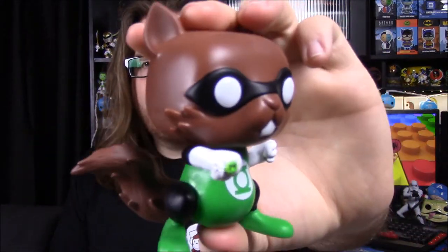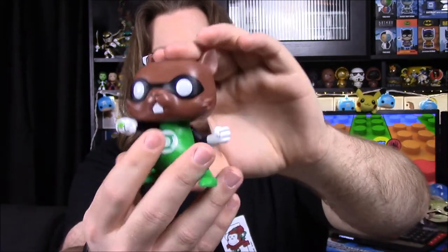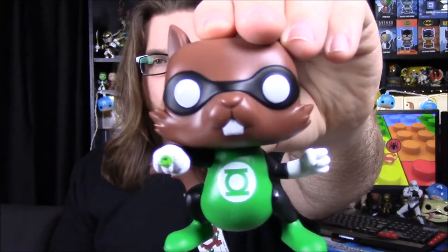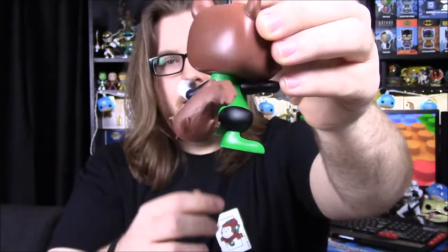Our last character is Chip, a little squirrel guy. He's got a similar outfit to Kilowog — same design with the big Green Lantern logo in the middle — and of course the ring to do his power stuff. And for some reason he needs to hide his identity by putting a mask over his face as well. He's got the bushy squirrel tail there. That is really cool.